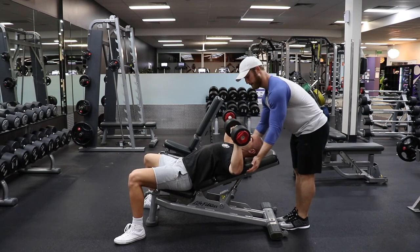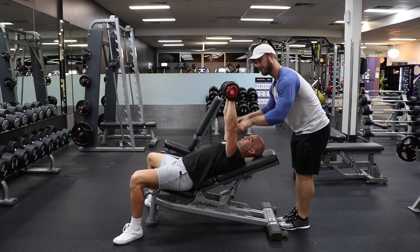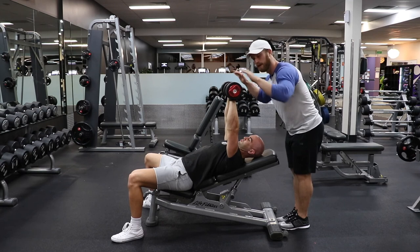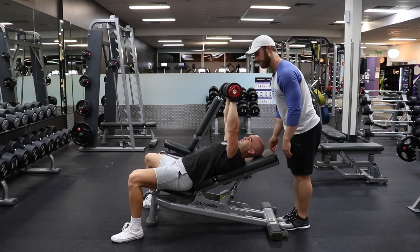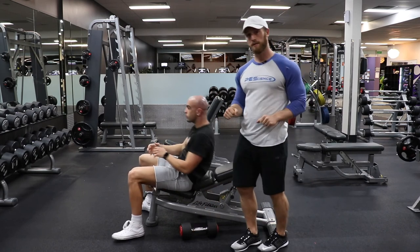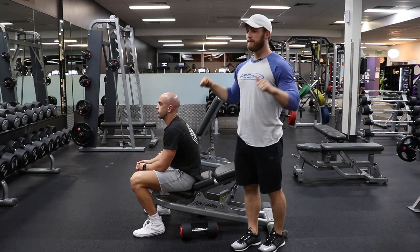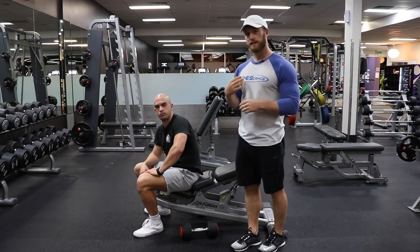Now what he's really thinking about is driving those elbows, those biceps together. We're not worried about what the dumbbells are doing up top — we're worried about what's happening at the elbow and the chest. Drive those elbows out, create a lot of tension, good stretch in the chest, pause — then drive up thinking about driving those biceps together. You're not thinking about pushing up, because that's gonna get a lot of your triceps and shoulders involved. If we're just thinking about driving those biceps together, we get a lot of chest involved, and that's the goal.